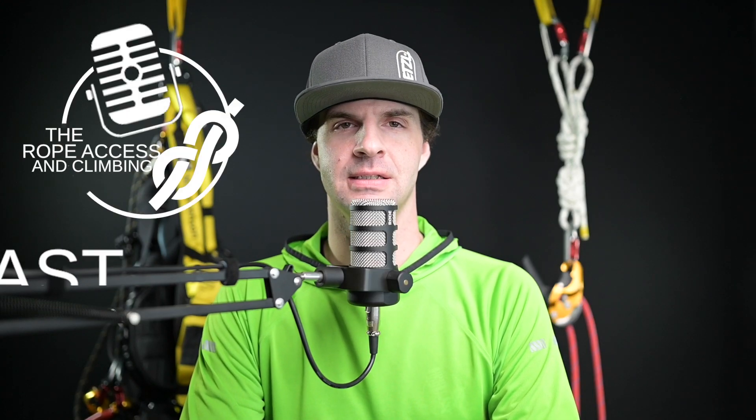Hello and welcome back to the Rope Access and Climbing Podcast YouTube Edition. I am your host Mikey Stevenson and today we are talking about the Petzl ASAP. If this is your first time here, please make sure to subscribe and follow us wherever you get your podcasts.